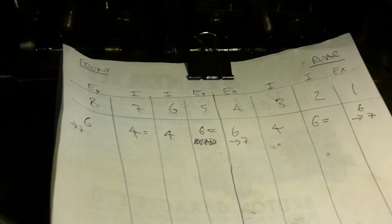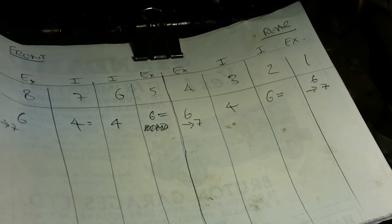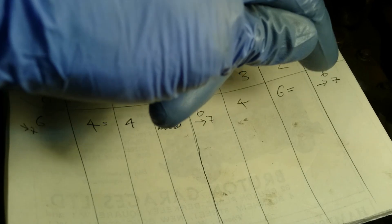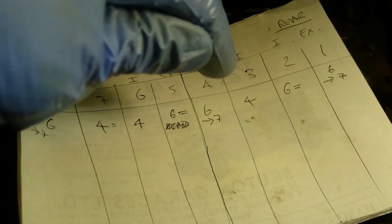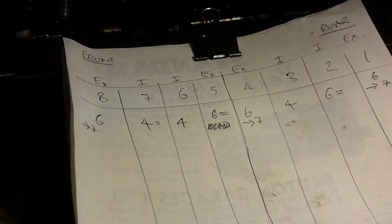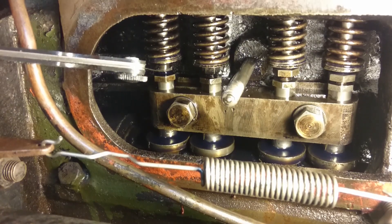What I've found, starting at the back which Standard call number one: that was at six to seven thou, then six thou, four thou, six to seven, six thou, four, four, and six to seven. So probably the clattery ones are going to be the six to seven thou ones.